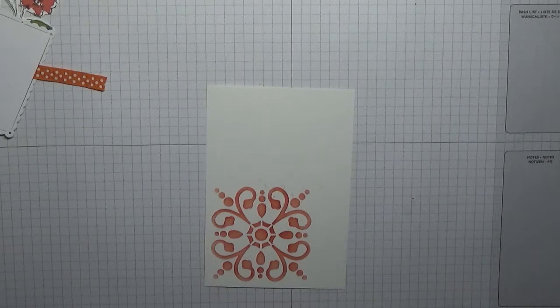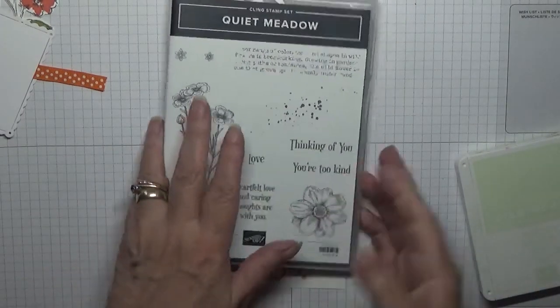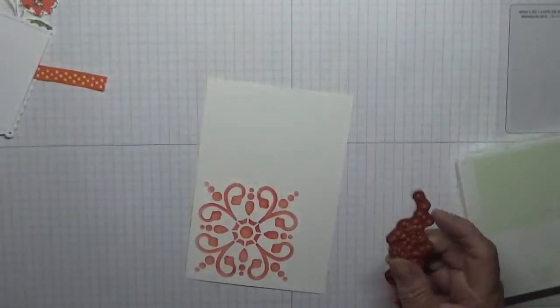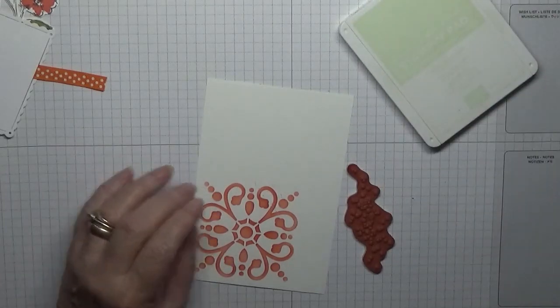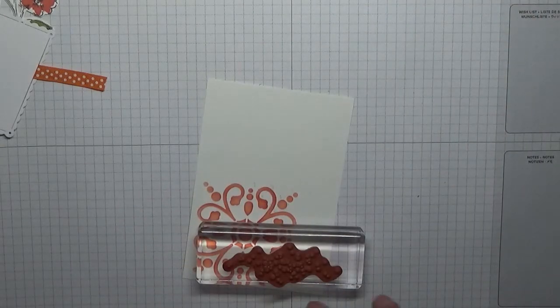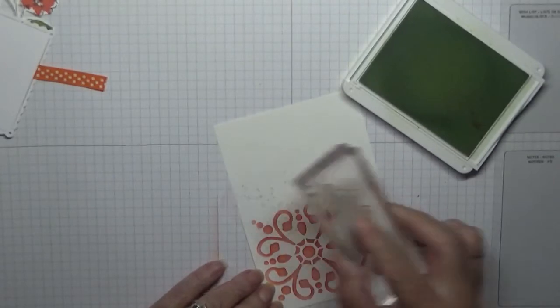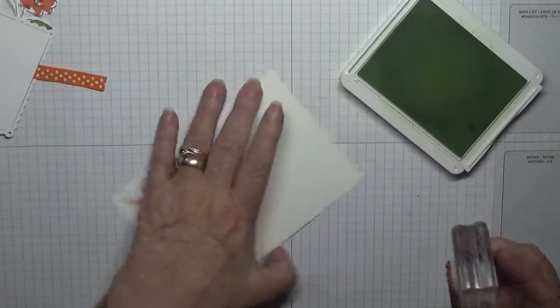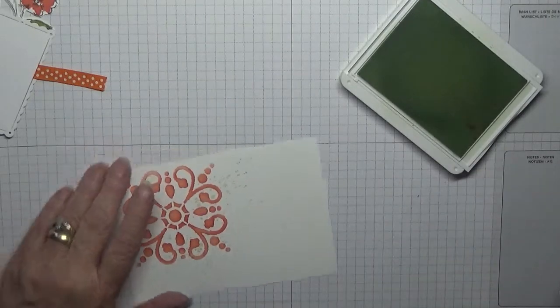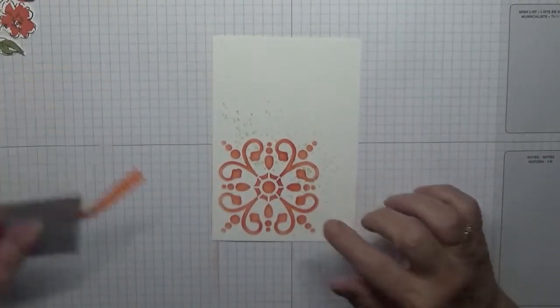But first we've got to do some other stamping. It must be on the table already — it was over the other end of the table. Right, got my dotage stamp. I've got some Soft Sea Foam. What we're going to do is just dot round the edge like that. That's all. And that is our base done.